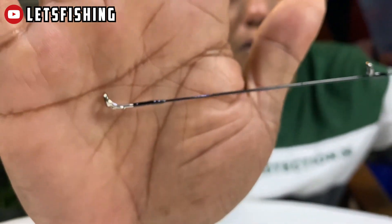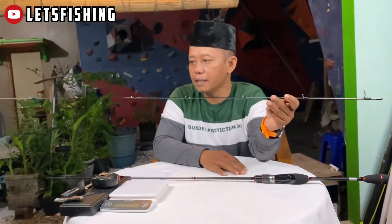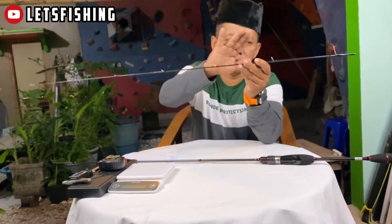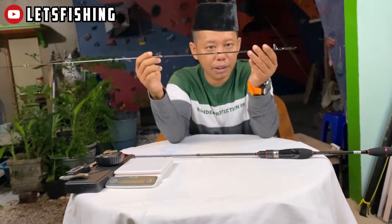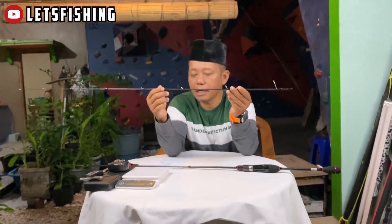Ini model T-top, T-top-nya seperti ini. Jumlah ring guide-nya adalah 1, 2, 3, 4, 5, 6, 7, 8. Untuk di section atas, jumlah ring guide-nya 8.